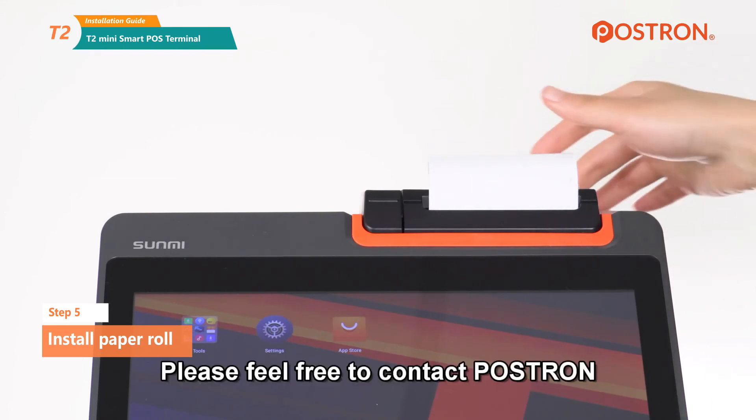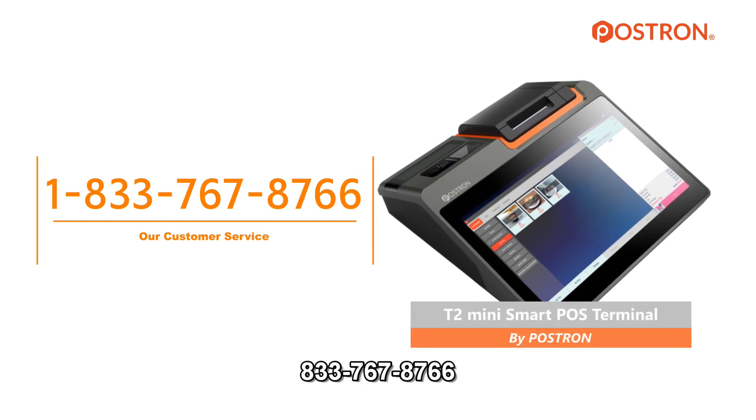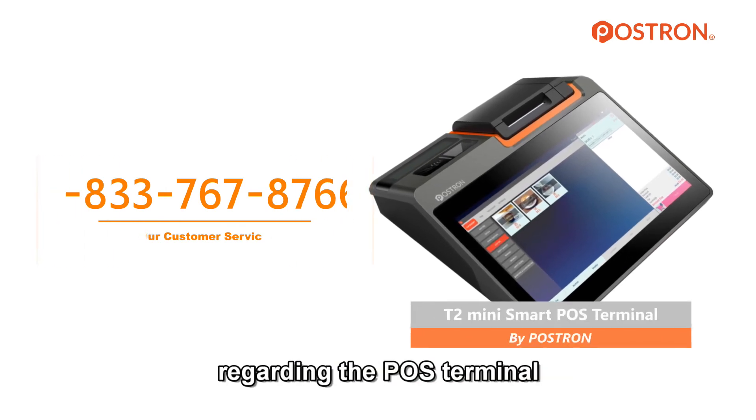Please feel free to contact POS Trin at 833-767-8766 if you have any further questions regarding the POS terminal. Thank you.